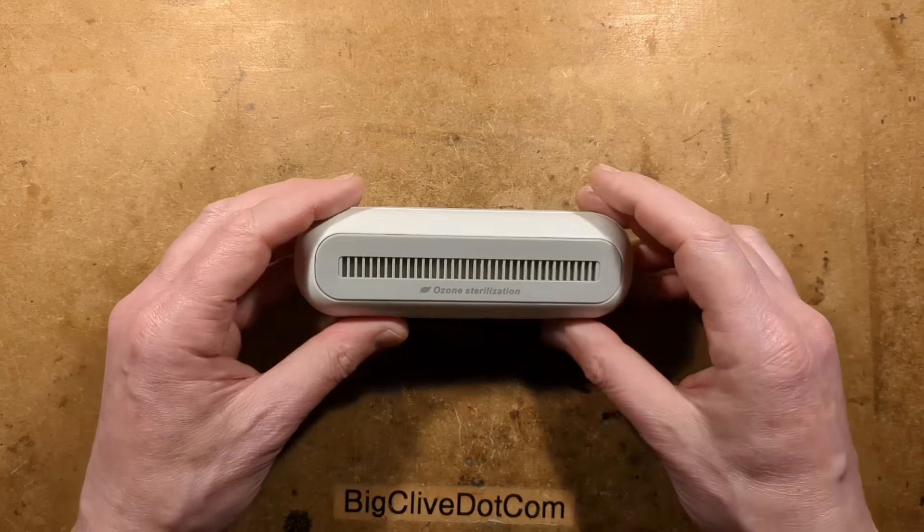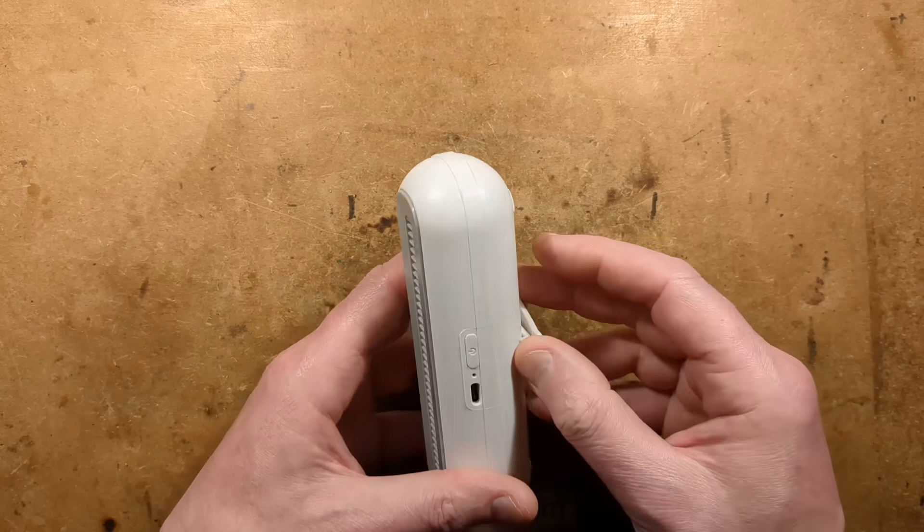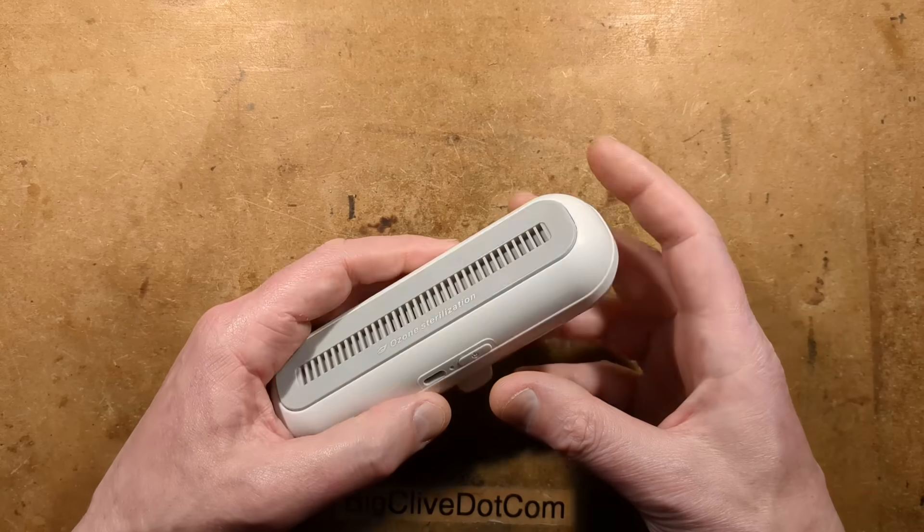It is a multi-mode unit and it's designed to go in your fridge. It's USB-C rechargeable and when you switch it on, it starts producing ozone.